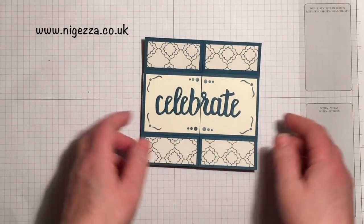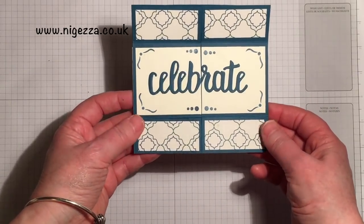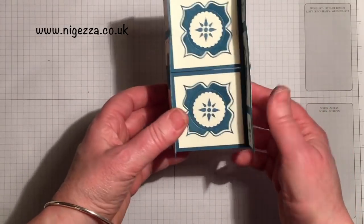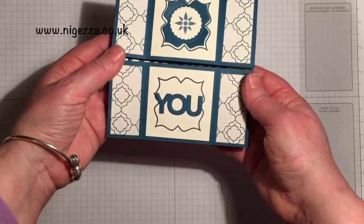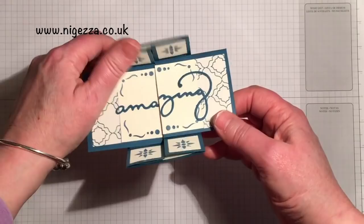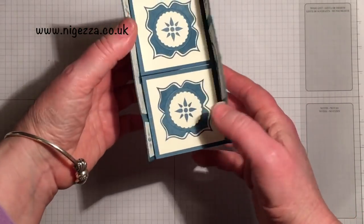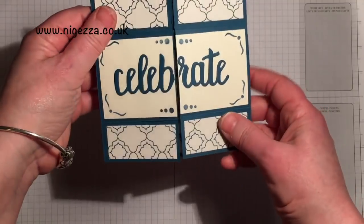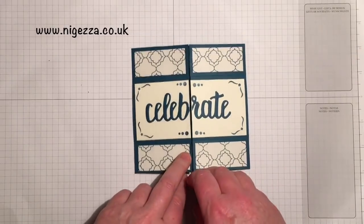So I have done a Fancy Fold card and this is what they call a never-ending card. You've got basically four faces of a card — celebrate, amazing, you — and it just goes round and round and round. I love this, could do it for hours and it is really easy to make. So stay tuned and I'll show you how I did it.